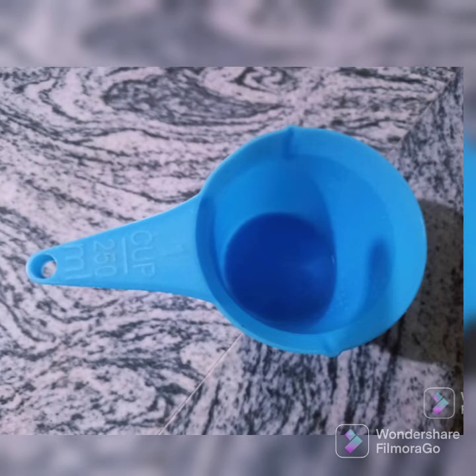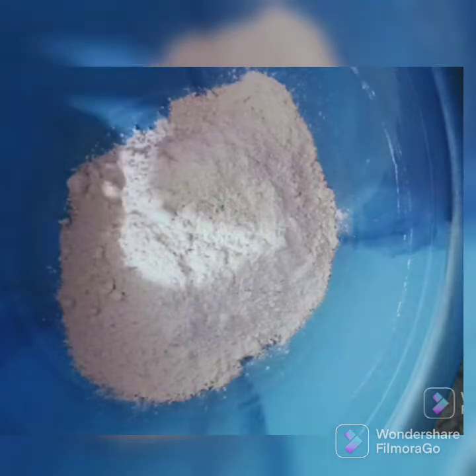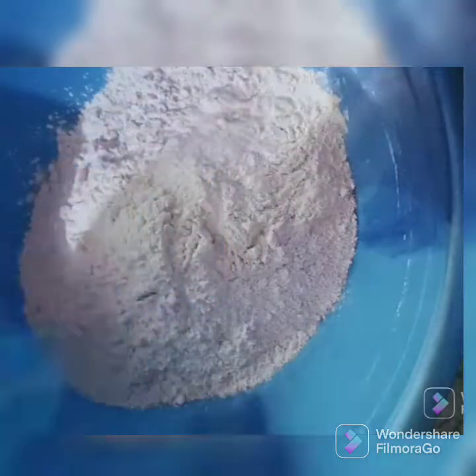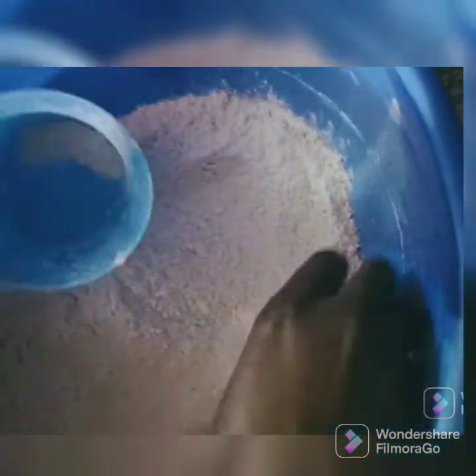So here I have a cup with me and I'm going to be using it to measure my flour. First of all, I'm going to put my flour into the cup using my hand so that I don't get it in excess.